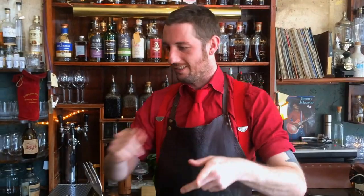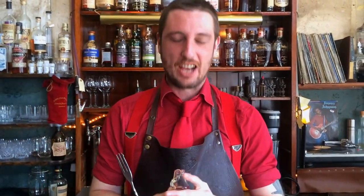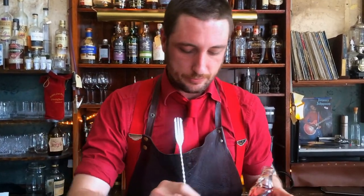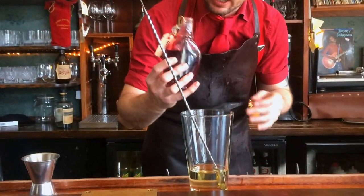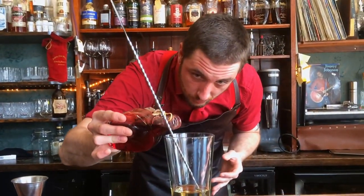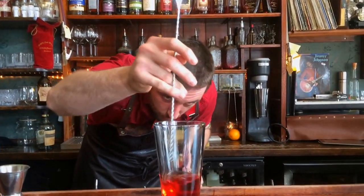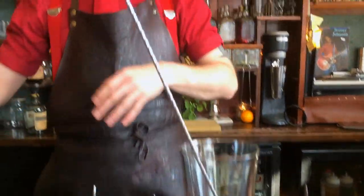I've never really measured how much actual grenadine I put in this cocktail, but the way I sort of figure it is, I see it in the glass. And when it gets to the right colour, I know I've put in enough. That's perfect — it should be sort of like a wee bit pink in the beginning.